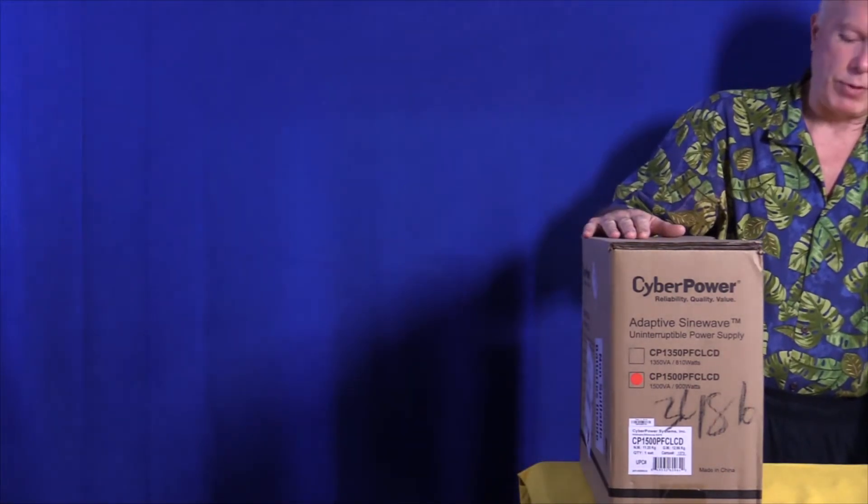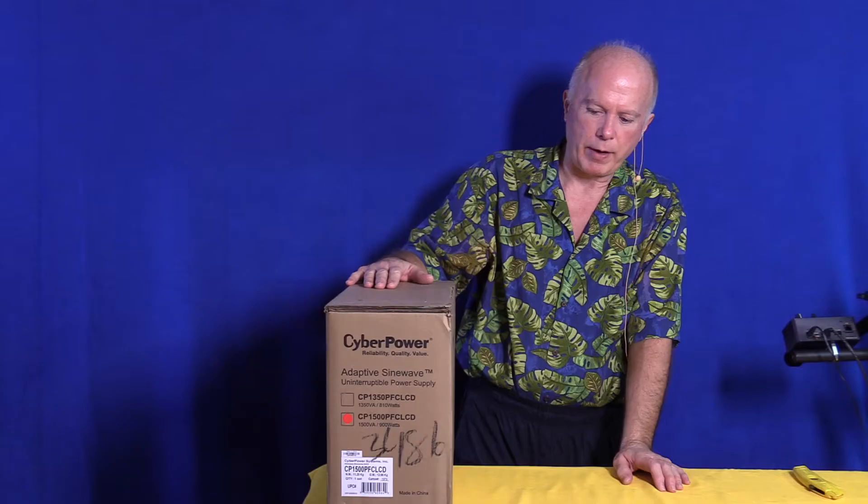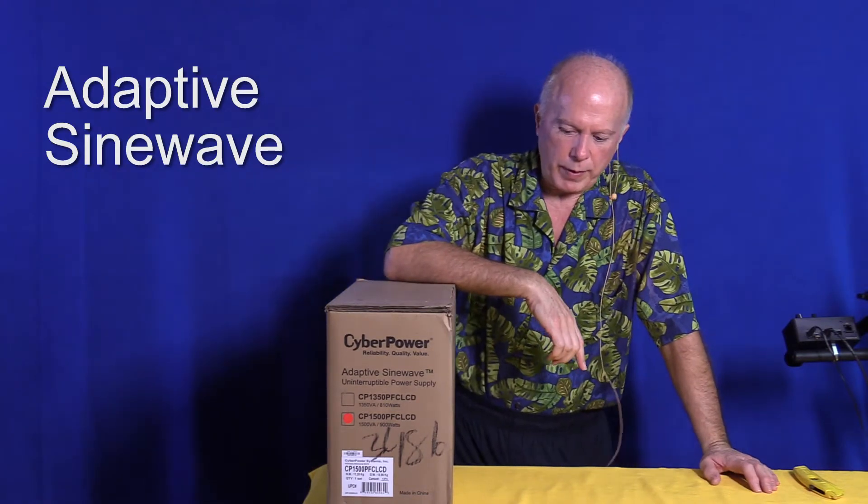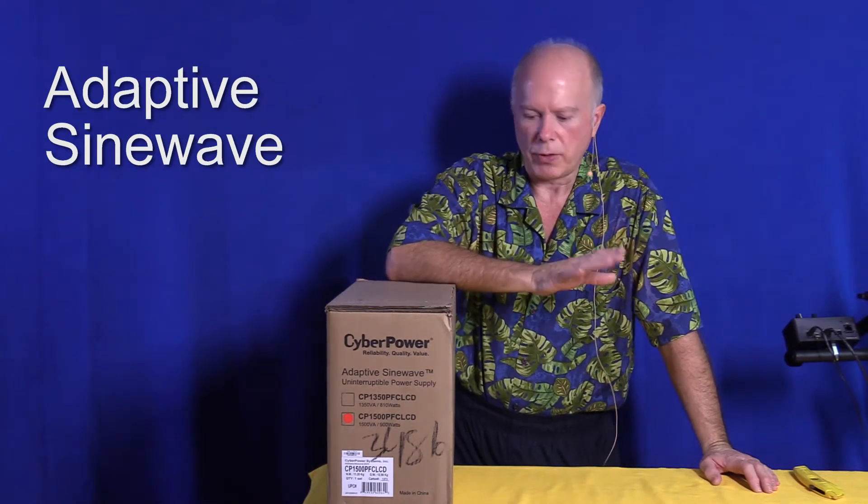What's important about this is that it's a CyberPower sine wave UPS. It's not a true sine wave — it's an adaptive sine wave. It'll work with PFC power supplies, which most all of them are now.